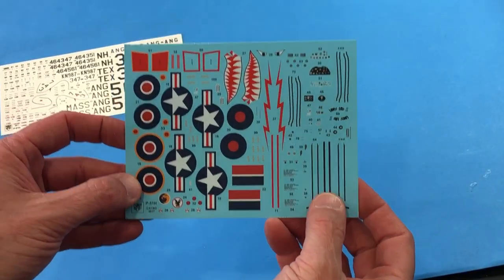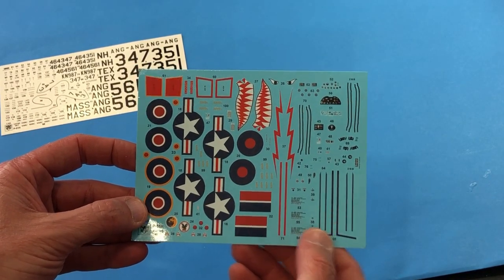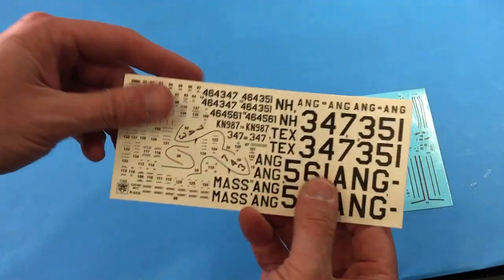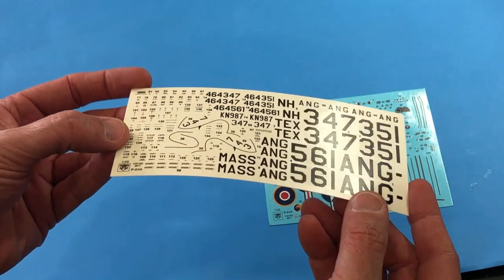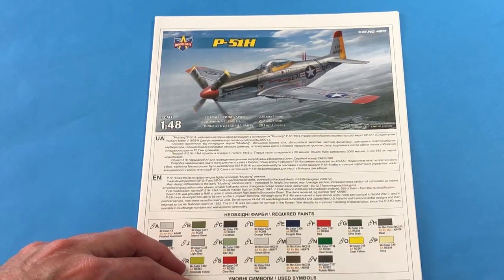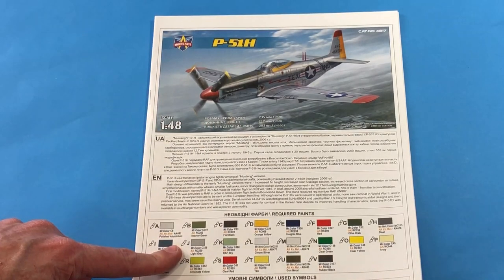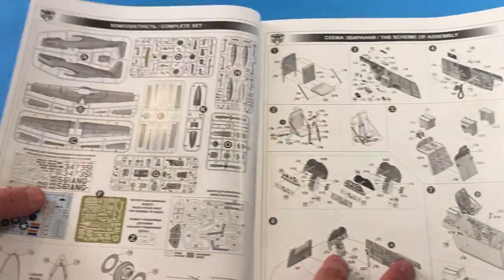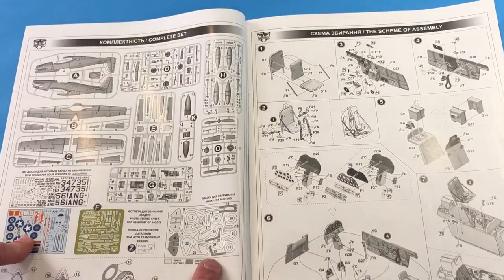The decals come on two sheets. The first has the colored markings with all the insignias — they look nice and thin and in register. The second sheet has all the serials and stencils, and they also look really nice; they should go down well. The instruction sheet is really colorful — same picture that's on the box art, with a little painting guide, some instructions on flag notes, parts layout, etch set decals, and what looks like masks.